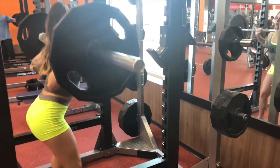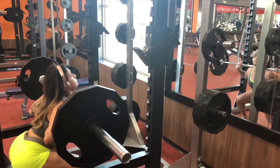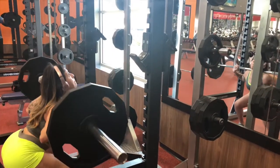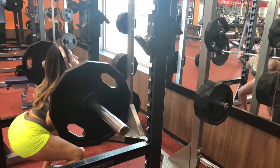Then squats. I did superset squats with deadlifts and — terrible idea, do not do it. I would recommend either doing them completely separate or putting some exercises between them, because these are two very heavy compound lifts and your legs are going to be shot.